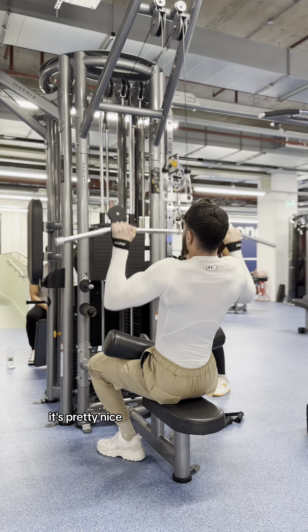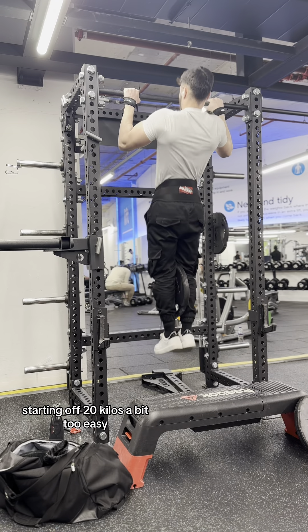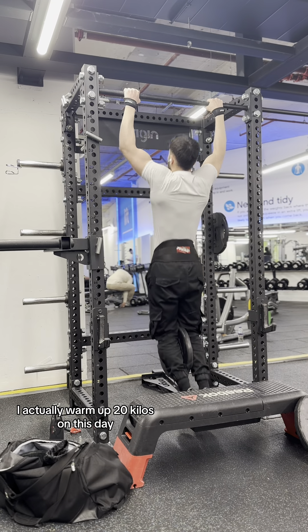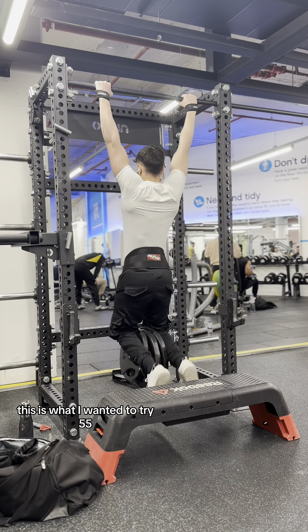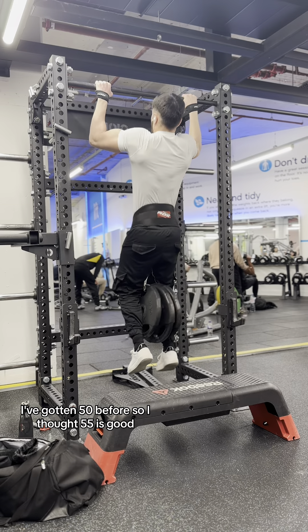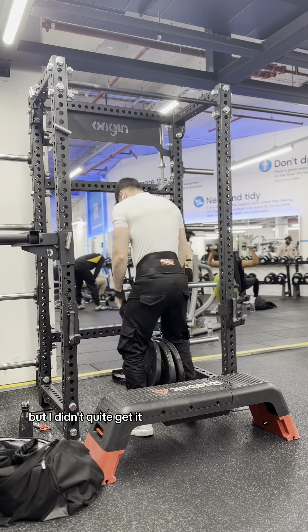It's a good foundation, can be better. Starting off with 20 kilos was a bit too easy — I actually warm up with 20 kilos. On this day I tried to do a 55 kilo pull-up as a one-rep max. I've gotten 50 before so I thought 55 was worth trying. As you can see, I basically tried to pull myself up twice but I didn't quite get it.